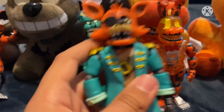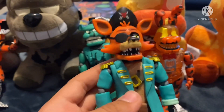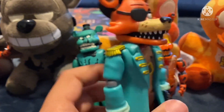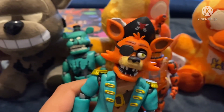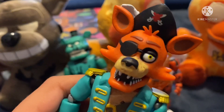I hope you guys enjoyed this video. I know it's pretty short, but I had to review this guy because I saw him at the FNAF section of Walmart and found him. So yeah, hope you enjoyed — leave a like, subscribe, and I'll see you guys next time. Stay awesome.